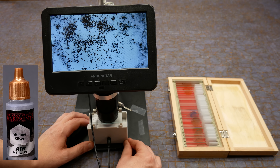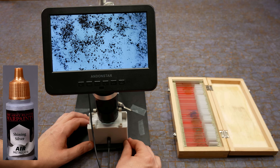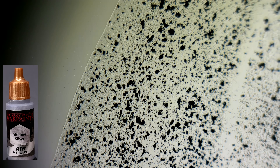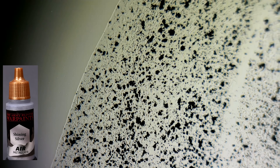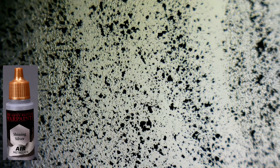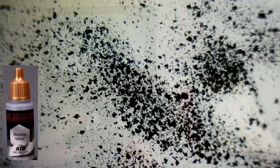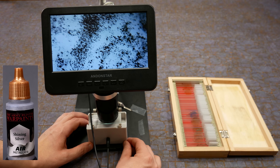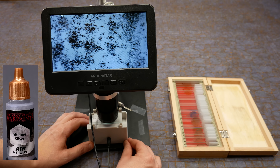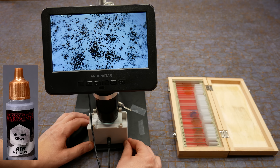Now let's look at a silver paint. This is Shining Silver from the airbrush line of the brand Army Painter. There's no yellow pigment this time, but we can still see the plastic binder and the black spots. Those black spots are powdered aluminum being used as a metallic pigment. Silver is shiny and colorless, and in this paint the shine is coming from the aluminum. The reason aluminum is black under the microscope is because metals are opaque. Metals reflect light and they can absorb light, but light doesn't go through metals. The tiny flecks of aluminum are blocking the light from the microscope's lamp. When we light this paint from above it's bright and shiny, but when we light it from below there's a whole lot of black dots.